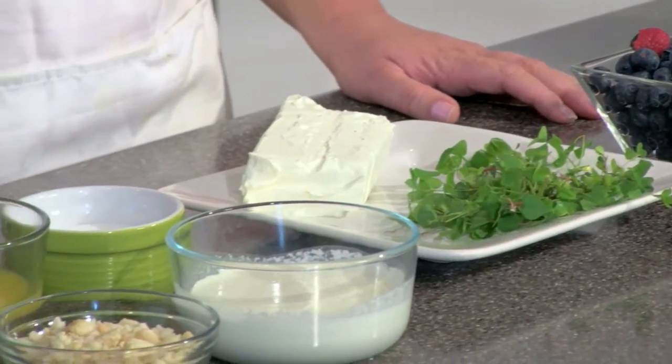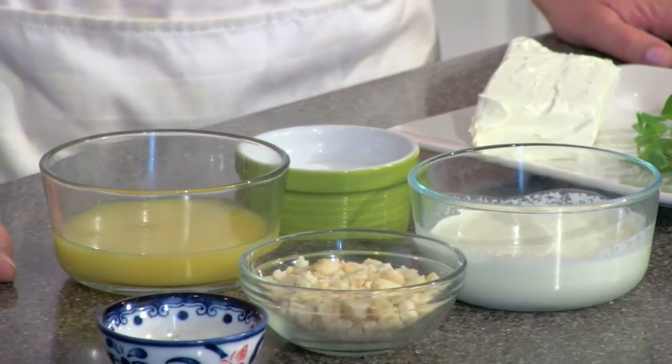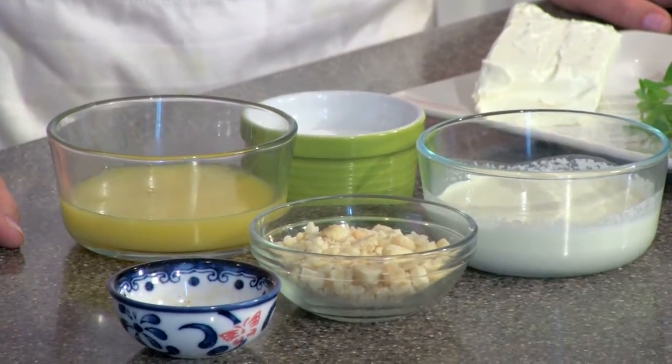The other things we have are cream cheese, heavy cream, sugar, orange juice, macadamia nuts, vanilla, and some butter.